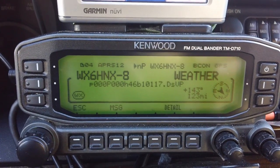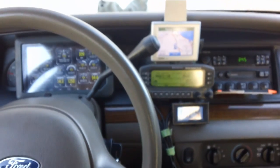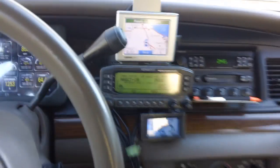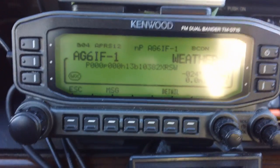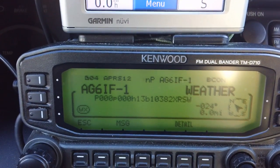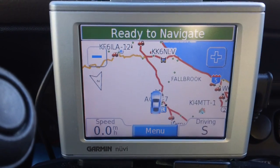Greetings from Jim, AG6IF. I want to show you today my APRS setup here in my Grand Victoria. I'm going to zoom back a bit here. It has a Garmin 350. I have a Kenwood D710, not the G model with the GPS built in. And that's going to be important to know because my GPS for my Kenwood is fed using this Garmin 350.